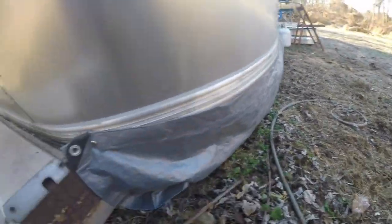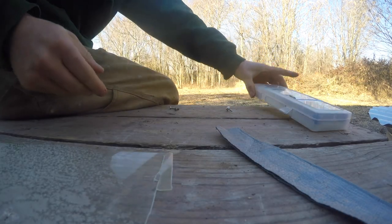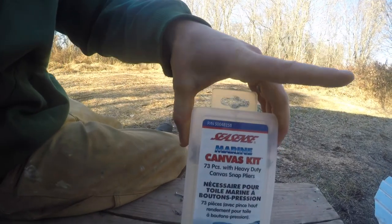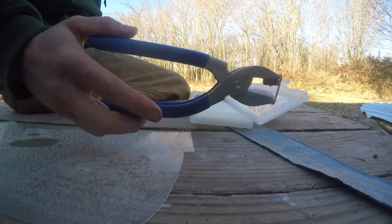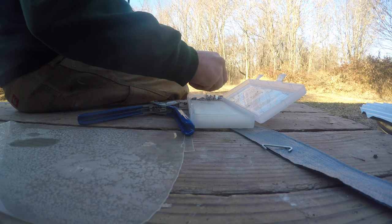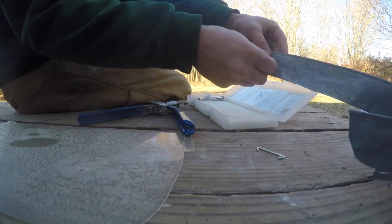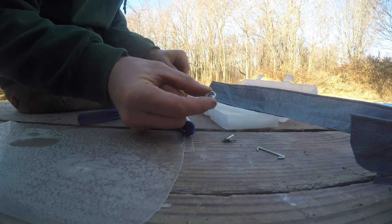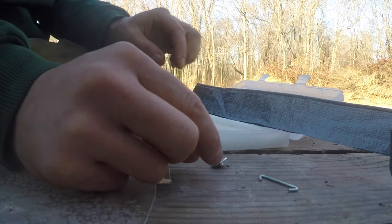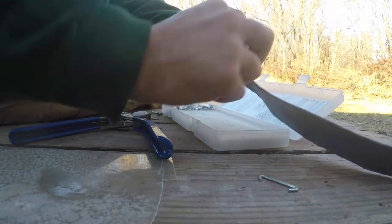I have a little bit more work to do. Here's the set I got — comes with this little crimper, comes with caps that go on the outside, then we got the socket, or they call it the stud, that will go on the other side of this guy here.